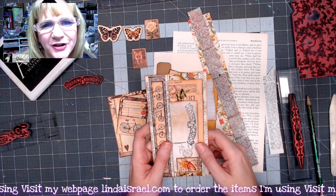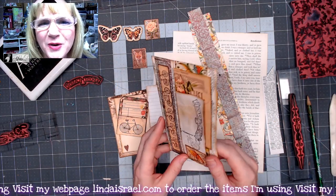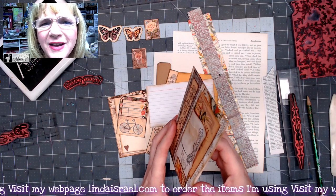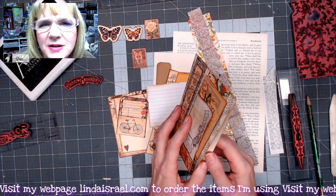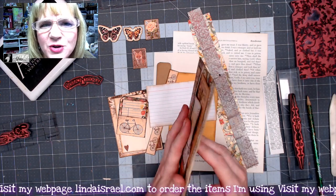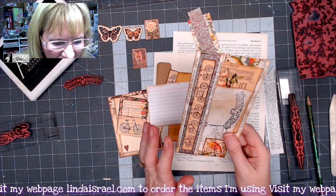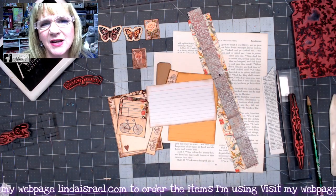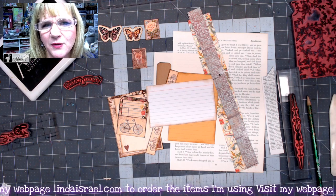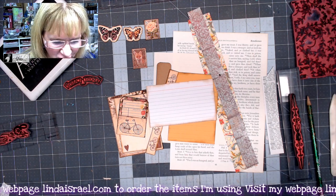Hello everyone, Linda Israel here. Today I'm showing you this folded pocket element — not quite a booklet — that you can add things to, put into a journal, or pop in an envelope to share with friends. I got the idea from one of the admins in the Friendly Junk Journal People Facebook group, who made something similar, so I decided to make my own version.